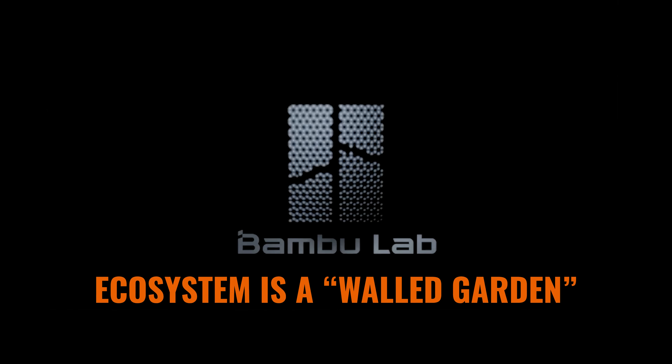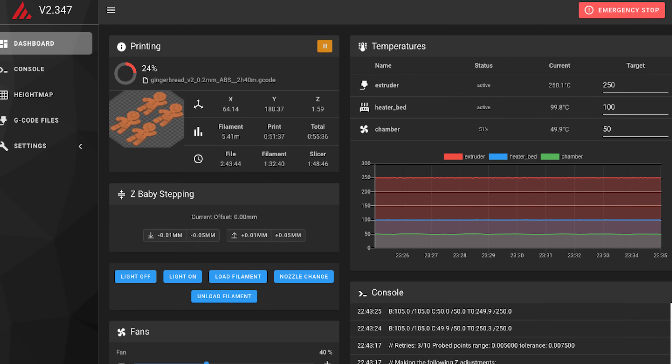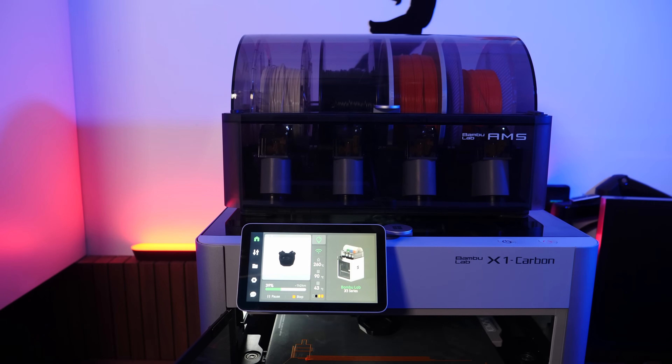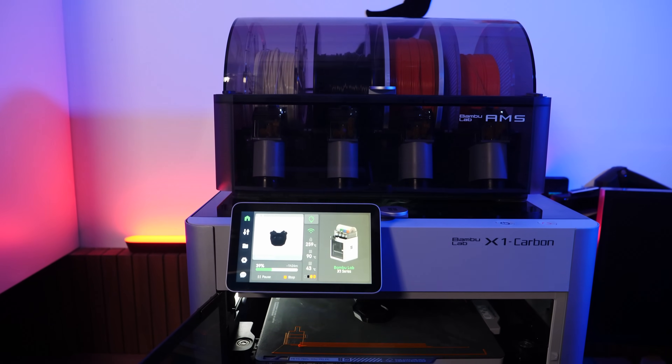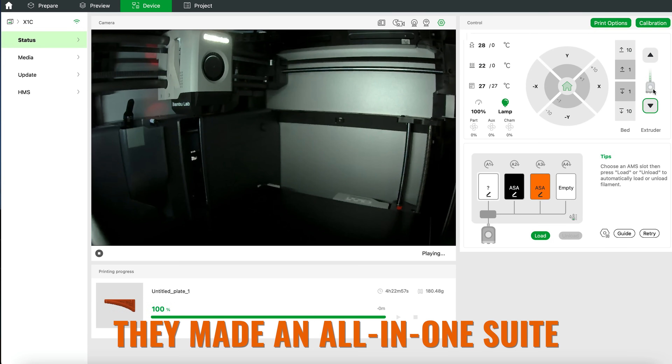Bamboo Labs' ecosystem is a walled garden, and we're going to come back to that in detail later because I think it's the single most important trade-off that Bamboo Lab has made, and it's very much worth exploring. For now, suffice it to say that if you want to use your printer with other software such as Octoprint or Mainsail, well, you can't — at least not in the foreseeable future. Now, Bamboo Lab has solved this in a predictable and deliberate way: they just built their own software. And in doing so, they did something really clever that I seriously didn't expect — they made an all-in-one sweep.